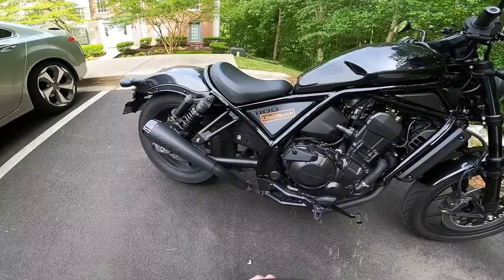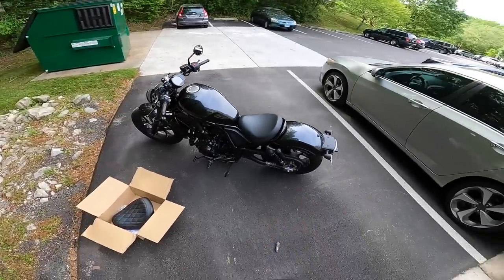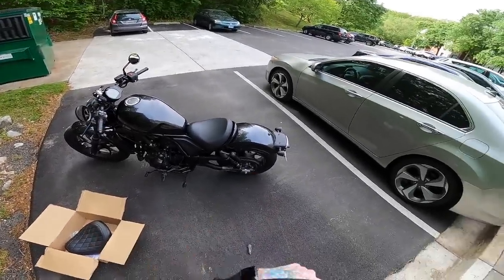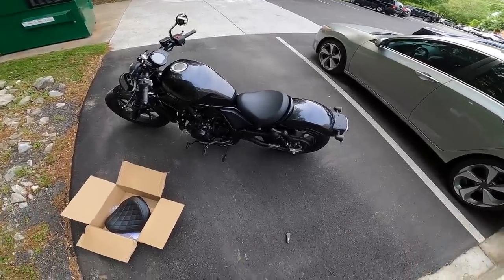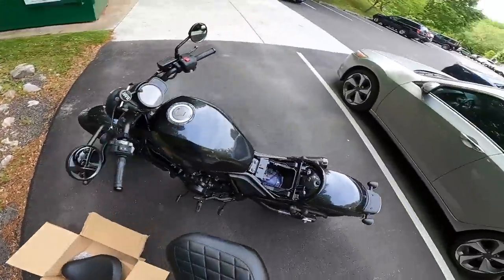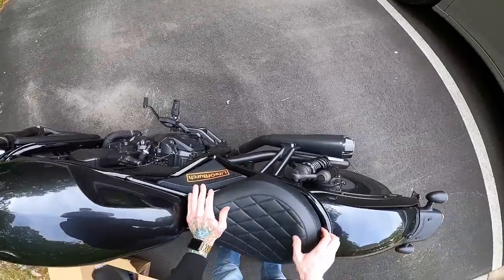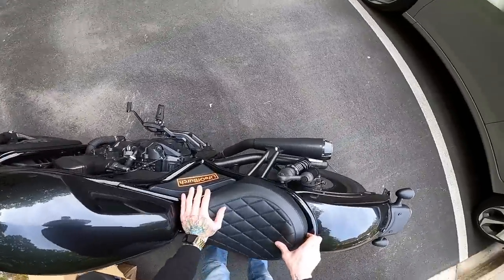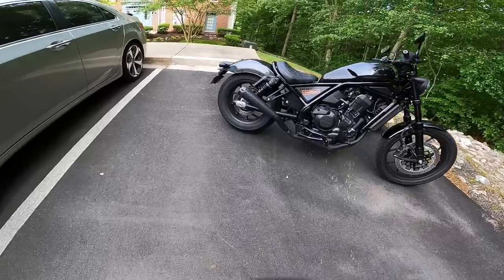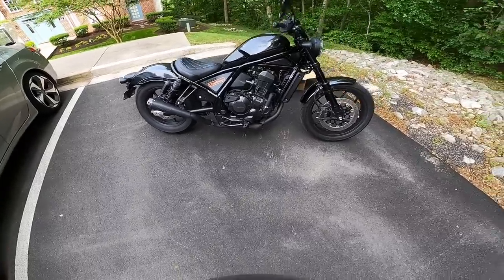Let's pop that off, check the stock one for comparison — yeah, it's the exact same. So let's throw the new seat back on. Instead of just doing a baseline like 'I sat on it and it felt better,' we're going to go for a quick trip to get tacos, because this is Life of Birch. If you've seen the channel, you know we're all about rides to get tacos. The taco place is about 15 minutes away, so we'll do a quick half-hour round trip and see what it feels like on an actual ride.